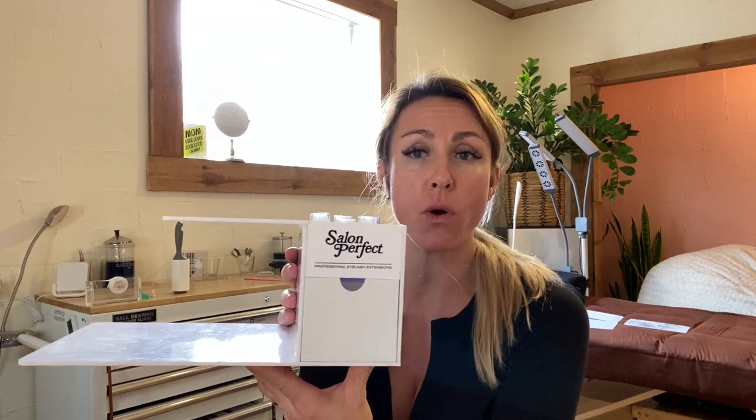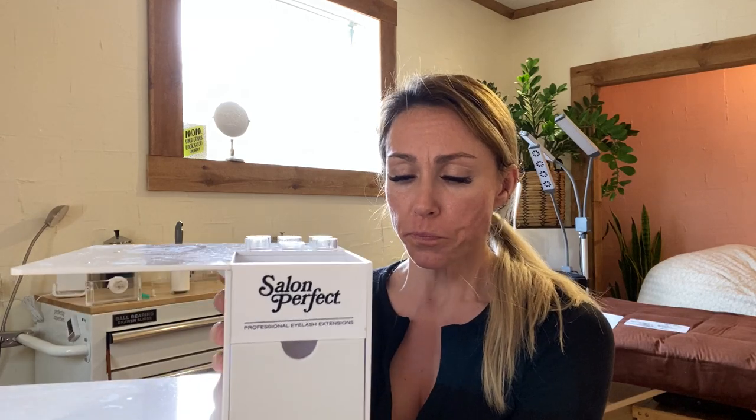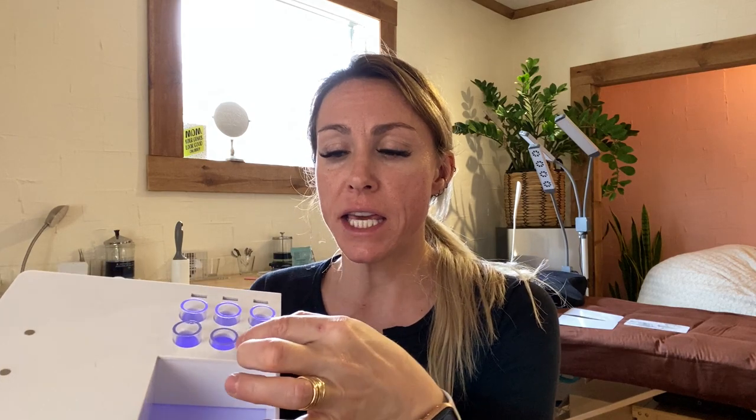Lash Art in the UK makes this very sturdy lash pillow tray organizer. It comes with a light — you can plug it in — and there are USBs up top where you can charge your misters and your glue shaker. These tubes right here keep every tweezer, mirror, or whatever you have in here in place. It is amazing.